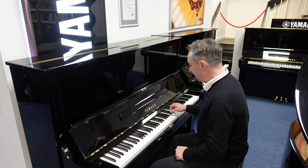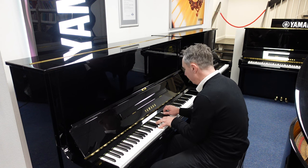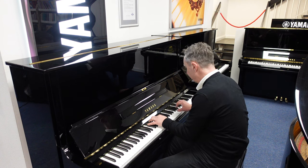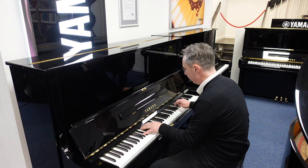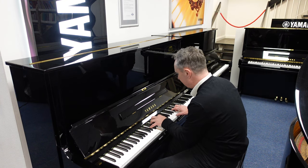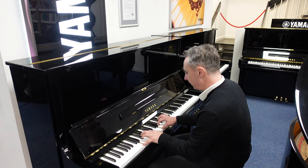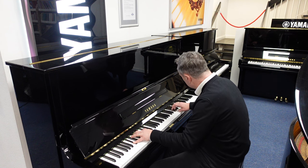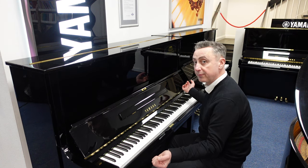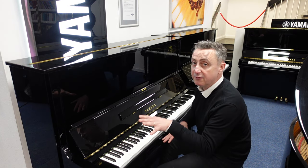It lends itself to all styles, like classical, or maybe standards like this. Just to give you an idea of the overall tone — it's got a really responsive action. I'll just do an E flat and a couple of chords.